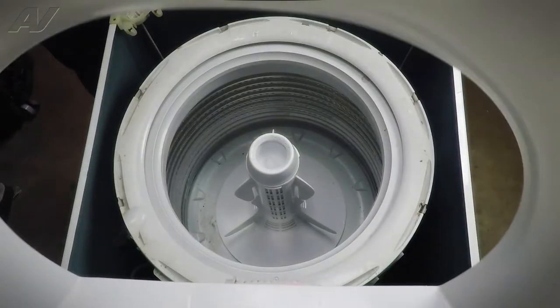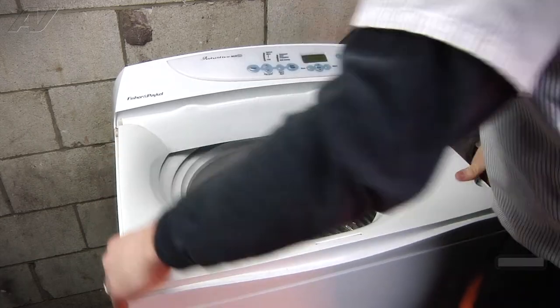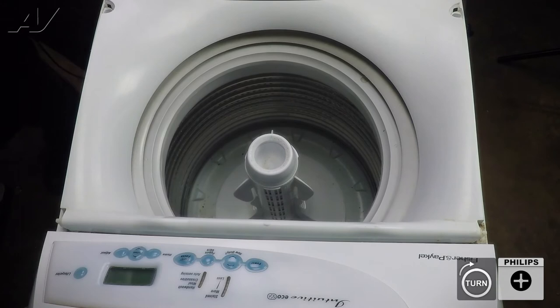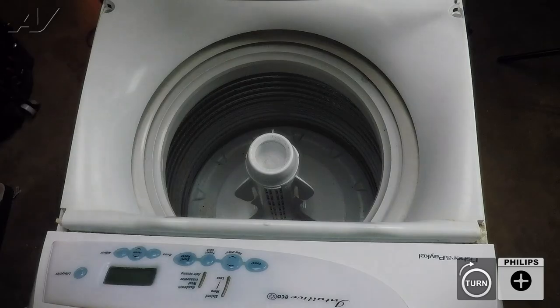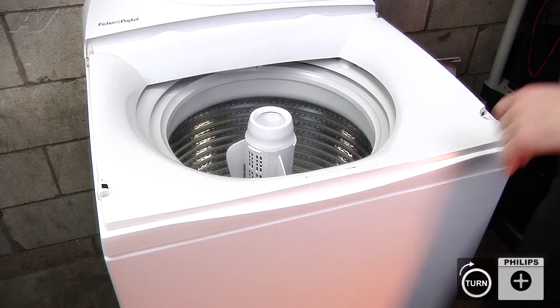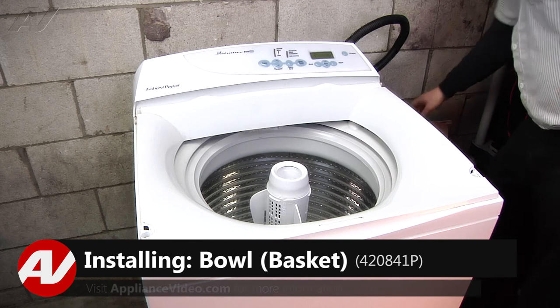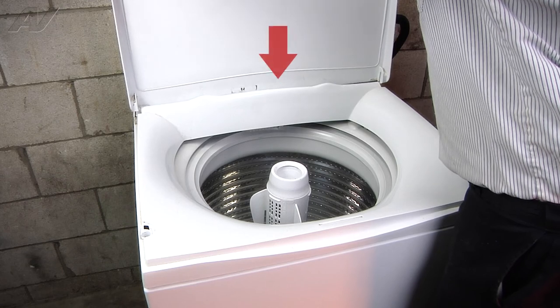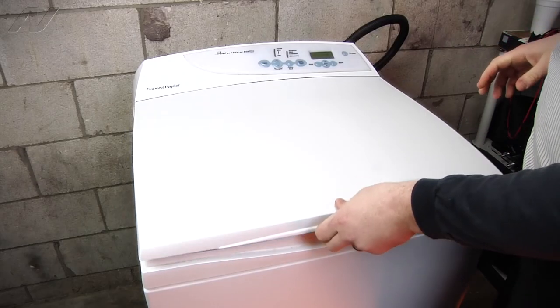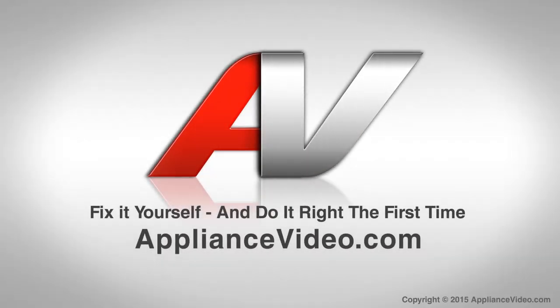Next we can bring down our top panel, make sure it's seated correctly, and reinstall our two Phillips screws. This is also where we would reinstall the two rubber caps if we had them. Last is reinstalling the lid — go vertical with it, line it up, let it slide down all the way, and open and close it to make sure it's good to go. That will complete your repair. Thank you for watching another quality video brought to you by ApplianceVideo.com.